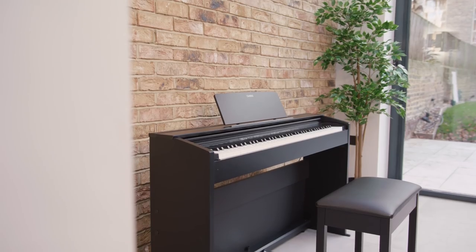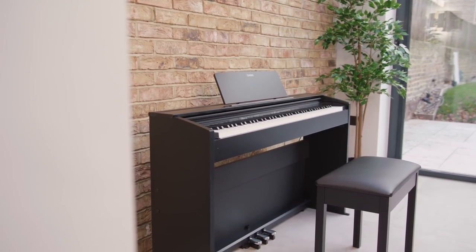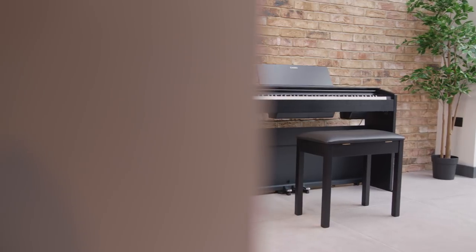If you're looking for the best piano experience possible from some of the most compact instruments available, please visit our website and find your local music retailer at music.casio.co.uk.